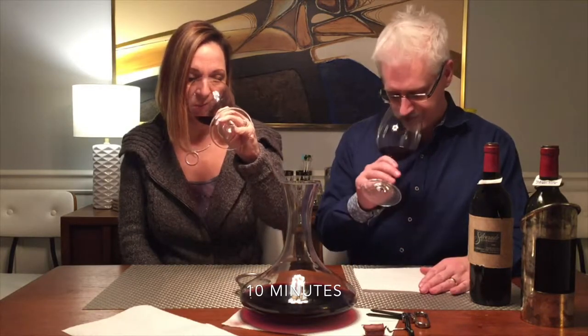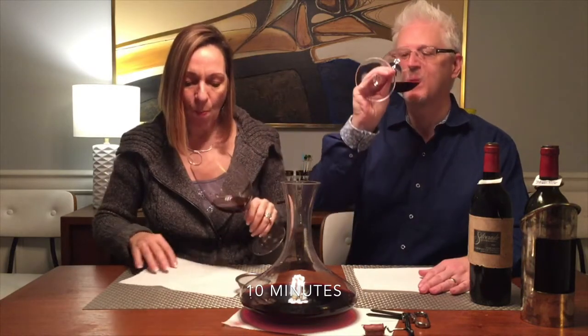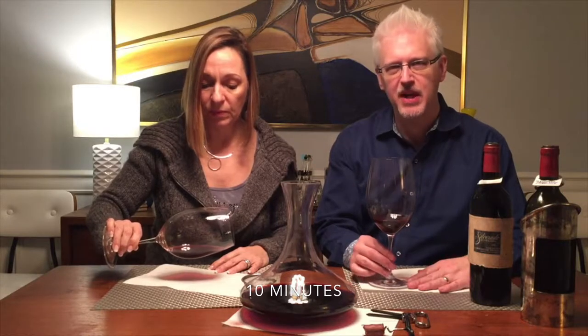We're back — 10 minutes in. Let's do a little sniff. Really opening up, smells nicer now — luscious. Wow, I have to say I'm really surprised. It's nice. The mid-palate's nice. And there's a little bit of tannin in there, believe it or not. Some really soft tannins, but there's still some tannins there.